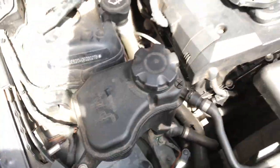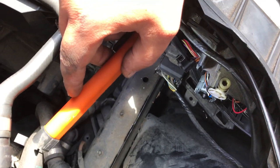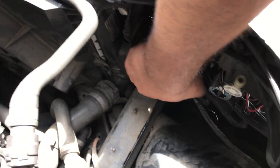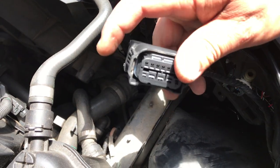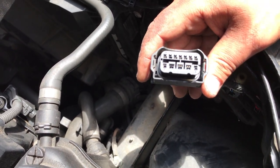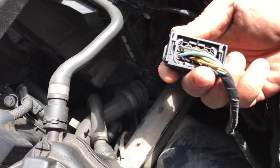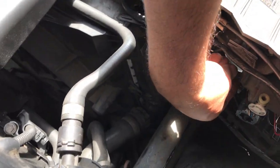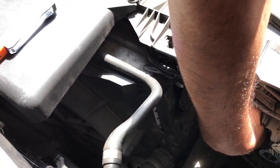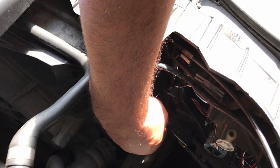So what I'm going to do next is check for resistance and continuity on that big connector there, which is the main one for the lights. Looks good. My next check - I'm actually going to connect the bulb again and I'm going to back-probe that connection to see if there's any problem inside the connector that I can actually see.